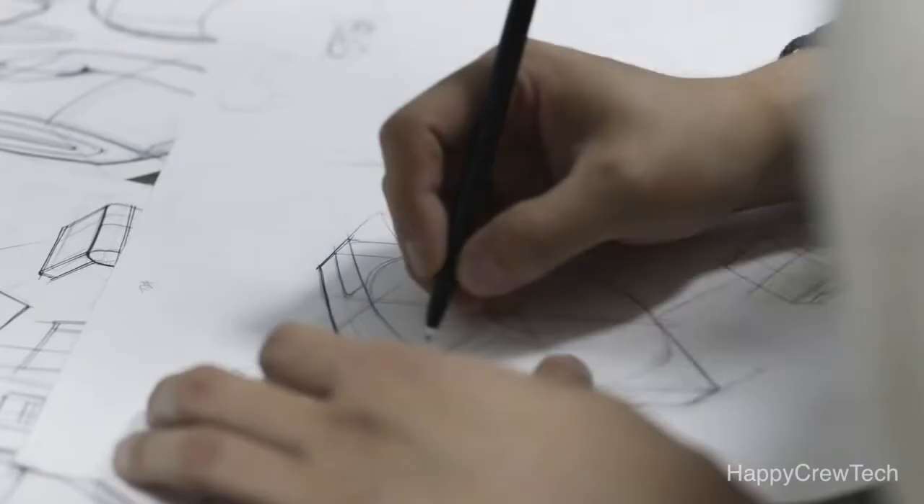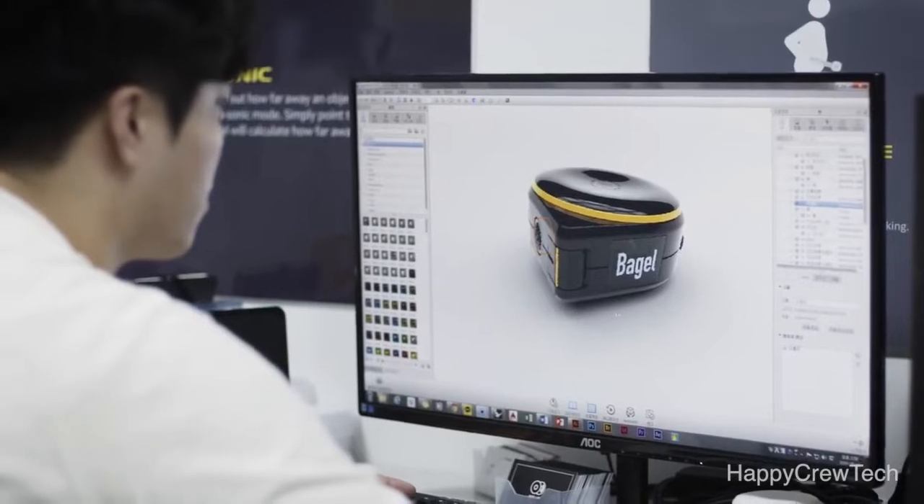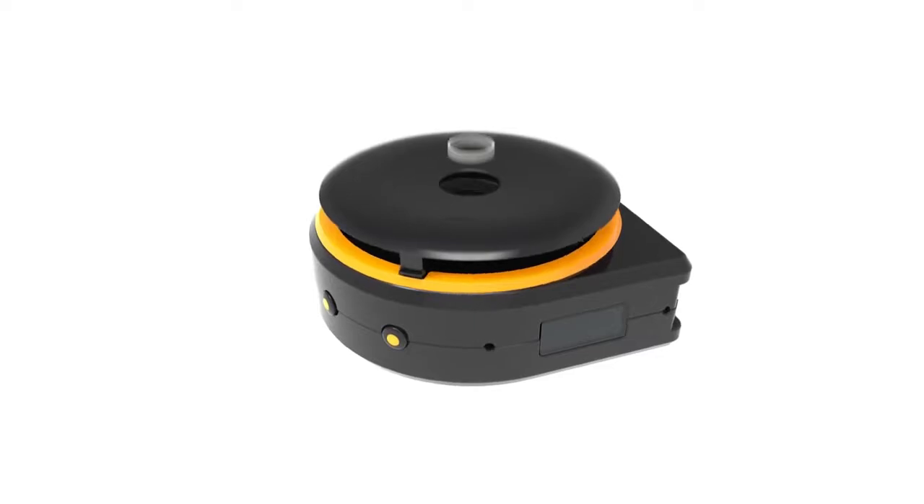We put a lot of effort into creating Bagel. Our team worked night and day to make the best quality product with this fantastic design. We have our final prototype that is ready for mass production. Now we need your help to deliver this amazing product to everyone. Please help us bring Bagel to life.